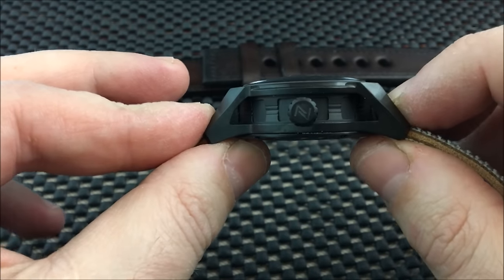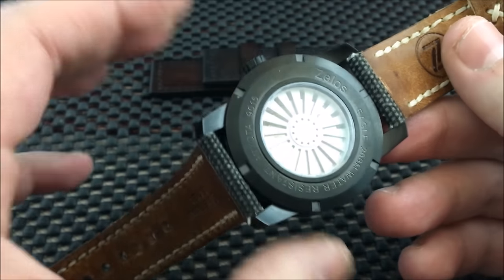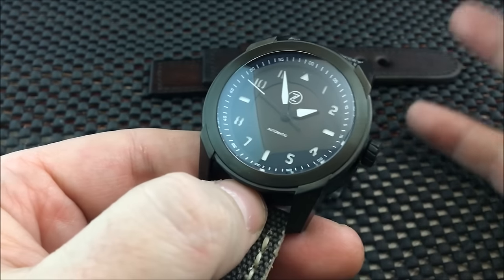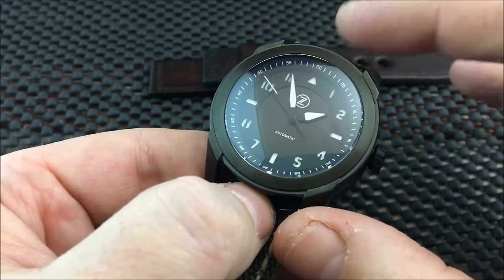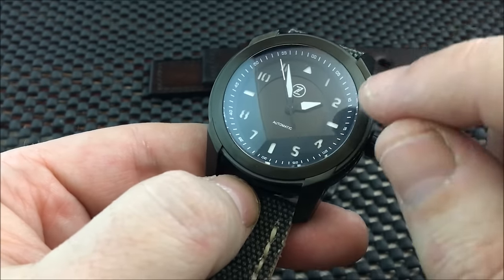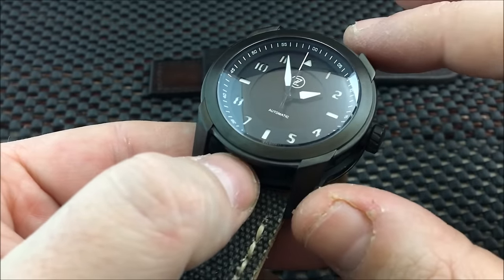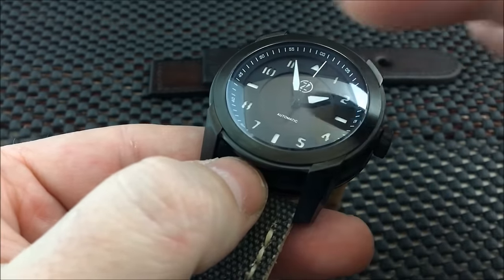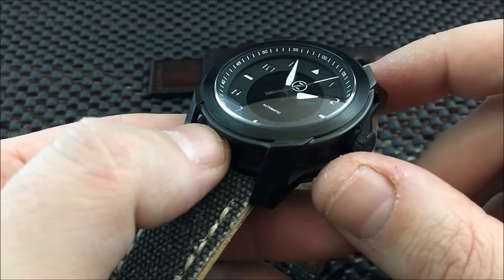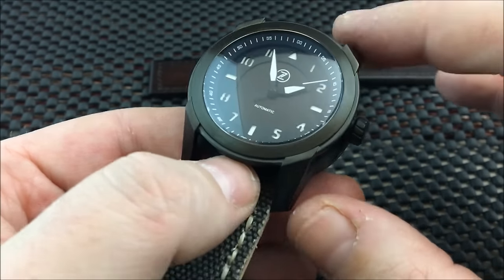This is a watch you want to sit there and look at. The quality and features are impressive — DLC stainless steel case, sapphire crystal, sandwich dial, and the lume underneath is BGW9 SuperLuminova, so it glows a nice ice blue.